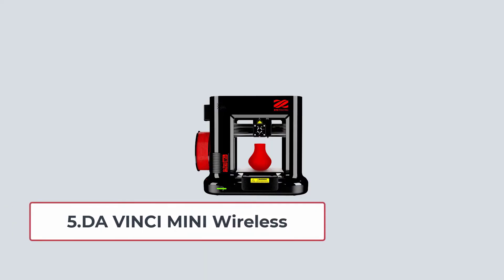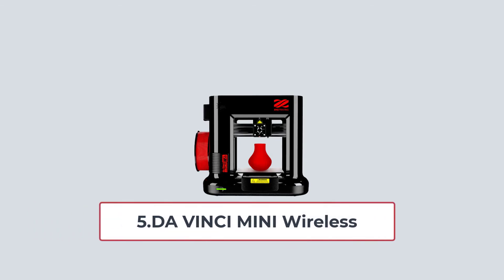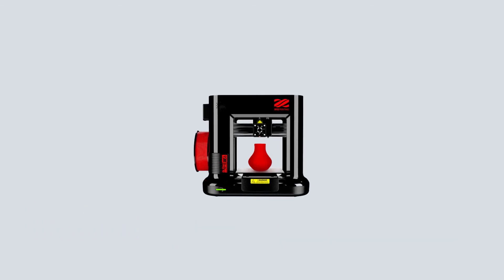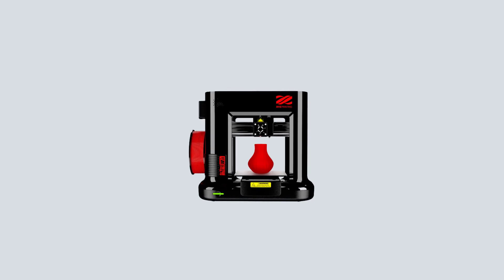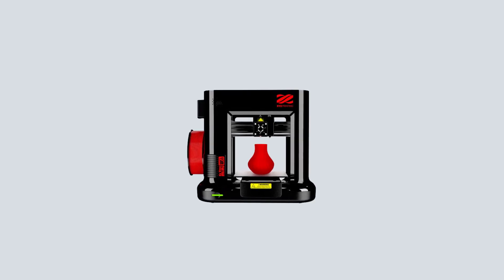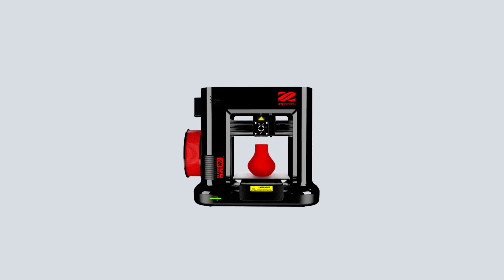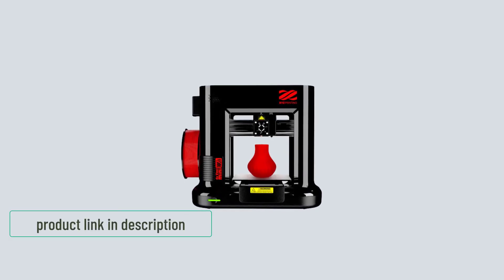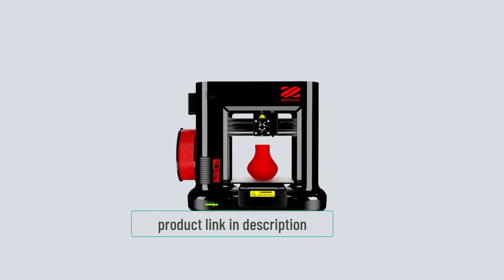At number 5: DaVinci Mini Wireless. Can't put up with the manual calibration? Not a problem. DaVinci Mini is one of the best budget 3D printers under $200 for any beginner who needs auto-leveling calibration. It is easy to use with user-friendly software. The build volume is 150x150x150, with a layer resolution between 100 and 400 microns.